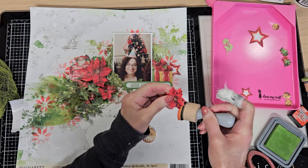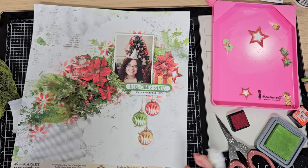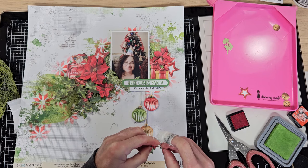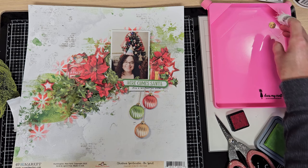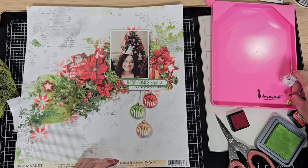I continue adding the different elements — the flowers and the stars. I love that this kit comes with a lot of elements and flowers. You will love this kit; I'll leave the link below in the description box so you can check out everything in the November limited edition kit. Here I'm adding these lips with the berries, and I think I'm almost done. I'm figuring out where to add the jingle bells and the rest of the stars, but once the principal elements are placed, the rest is easier.